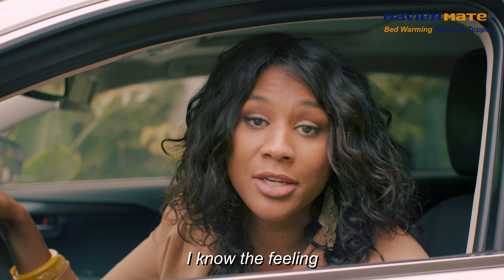The Navian Mate features dual zone temperature control, which means no more fighting for the blanket — you, your partner, your pet, whoever's night will be divine. Whether you sleep in the fetal position, the spoon, or any other position, it's made for your peace of mind so your nights are rejuvenating and you wake up feeling energized.